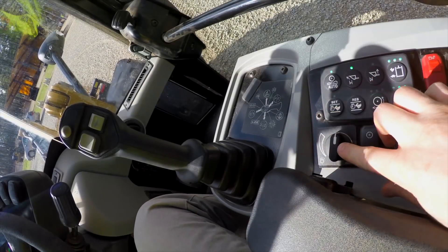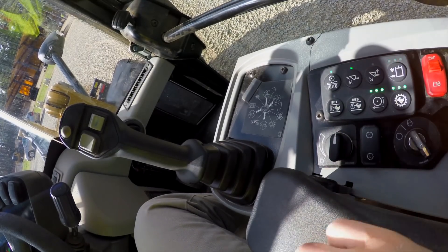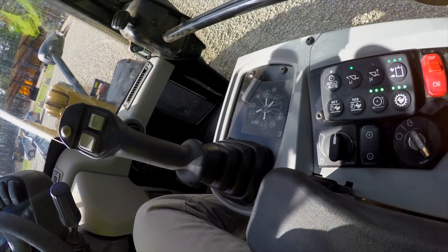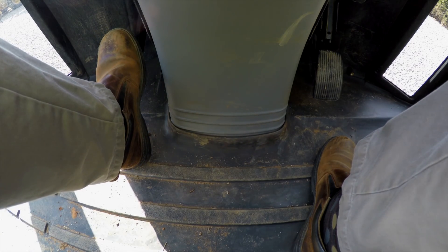Over on the right hand side of the controls you'll see a rotary dial, and this is your creep control or speed control dial. This is a great feature when you're using any type of hydromechanical work tool and you want to limit the speed while maintaining max engine RPM without having to constantly use your left brake or inching pedal.